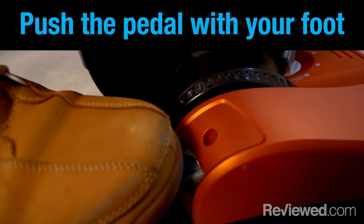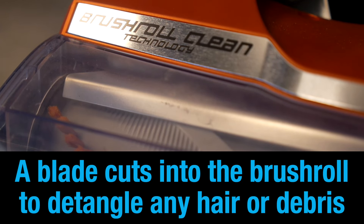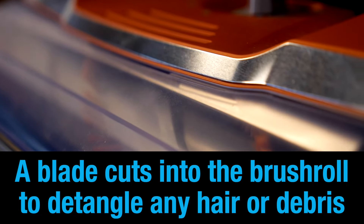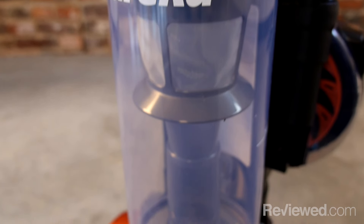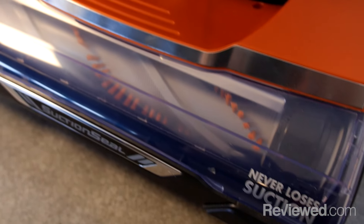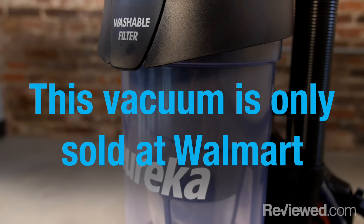The way this works is that you push down on this pedal here, and a blade goes against the brush roll, and that helps detangle any hair that's caught up in there. This isn't the first time we've seen a feature like this; however, this vacuum cleaner is Walmart exclusive, so this is going to be the first time many consumers are going to see a system like this.